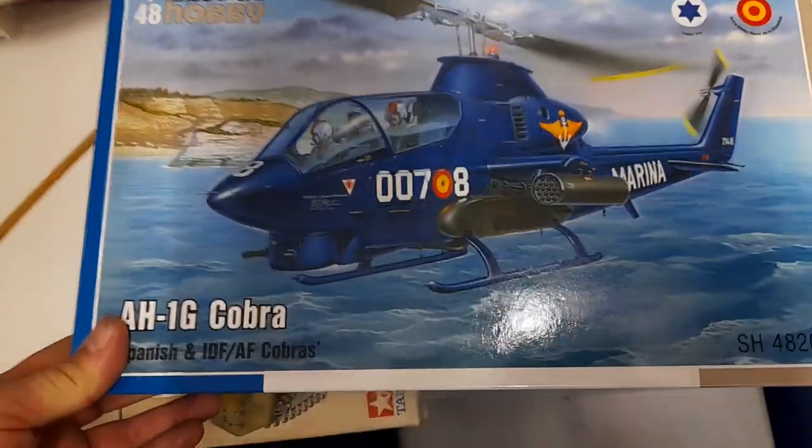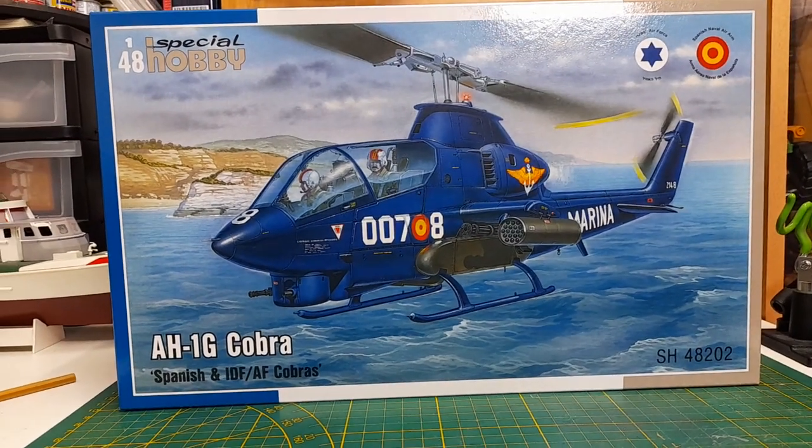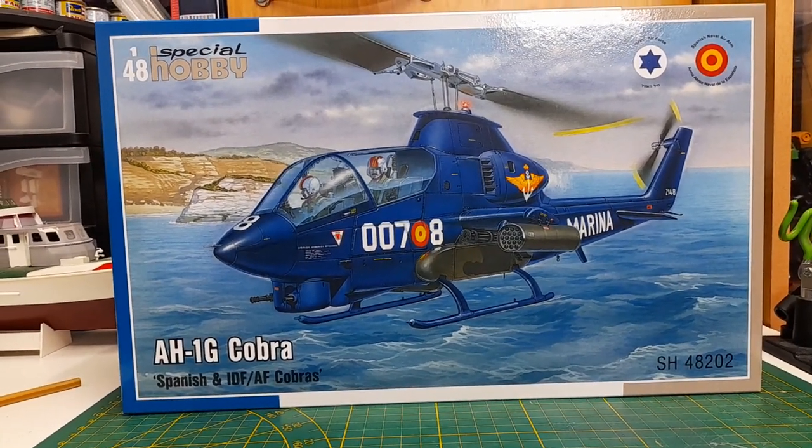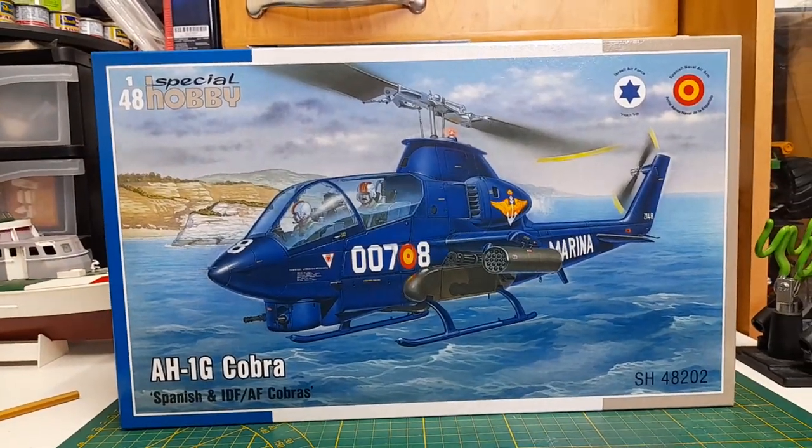So there you have it — the AH-1G Cobra. Go Joe! All right, bye guys, till next time.